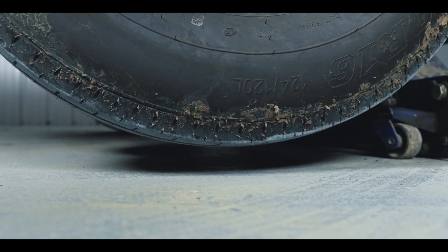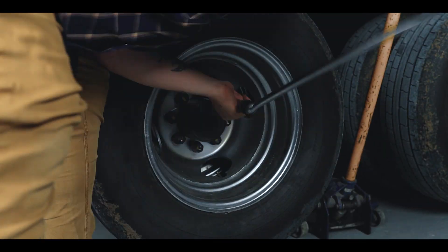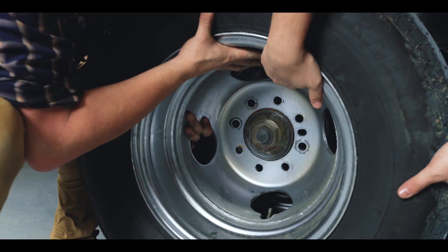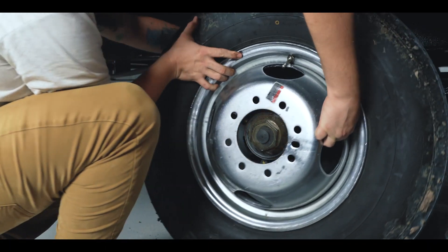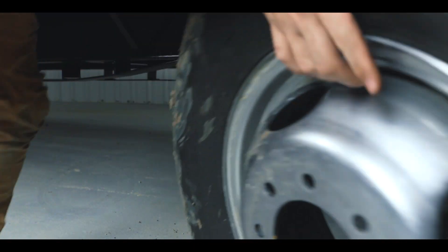With the trailer raised up, we can finish taking the lugs off and then the failed tire as well. Keep in mind that you don't want to rest or drop the tire onto the oil bath cap. You can damage it or break it, and then you have to replace that as well as the tire.